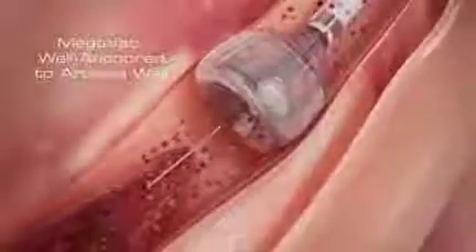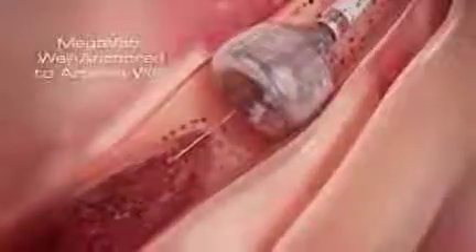The outward expansion of the MegaVac anchors and centers the device, and can be used as an anchor for other devices in crossing tight lesions or tortuous vessels.